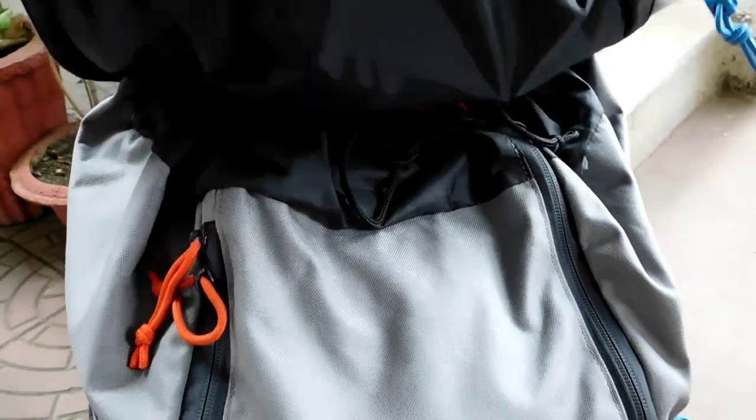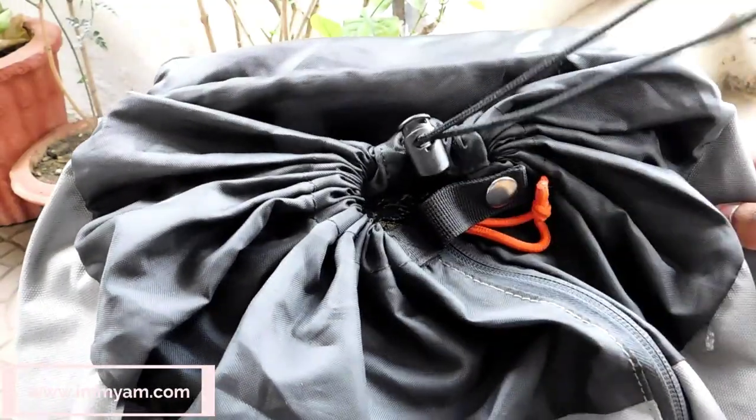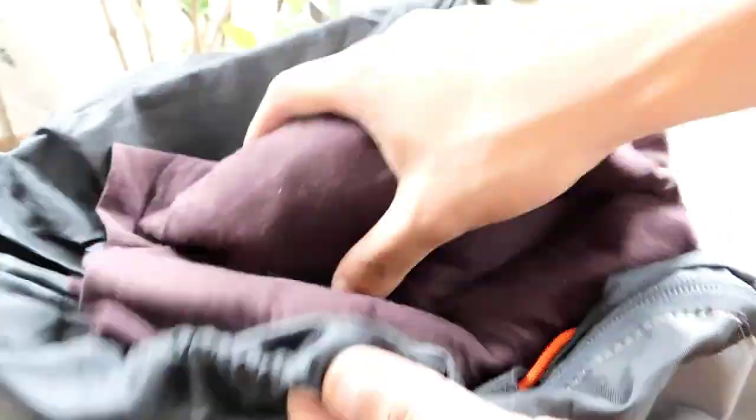As you open the top, an adjustable tightening string is provided so that your inner compartment stock is secured. Through the top loading, you can easily insert your stock according to your preference.